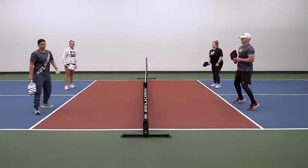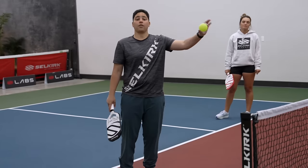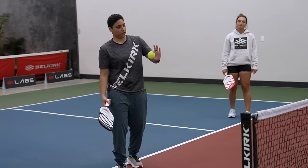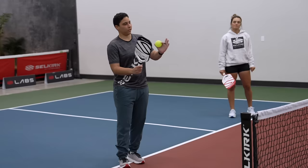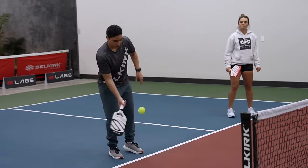On top of that, if I hit a defensive dink and Clint feels like he can take the ball out of the air, he should do that — because that lets me know that I didn't do a good enough job with my defensive dink. Whereas if Clint is backing up and letting my ball bounce, maybe I think I hit a pretty good shot, but I didn't really — if Clint has the opportunity to take that ball out of the air, he should.